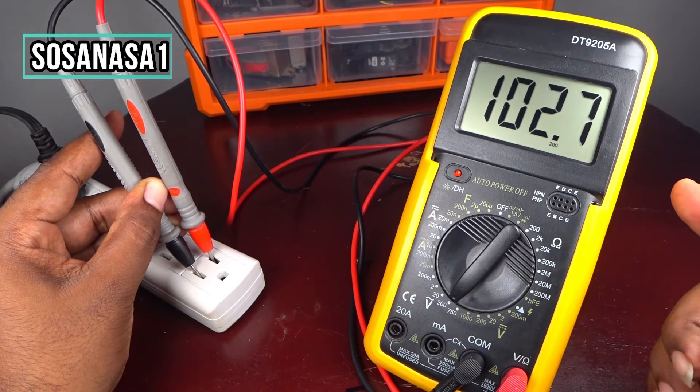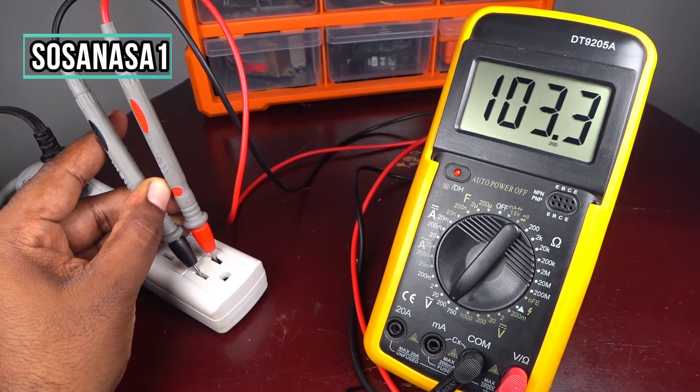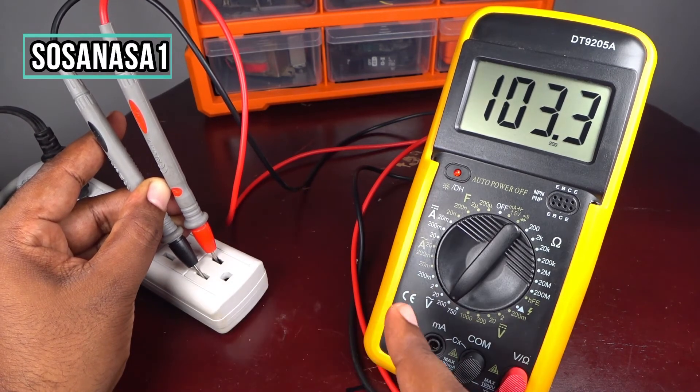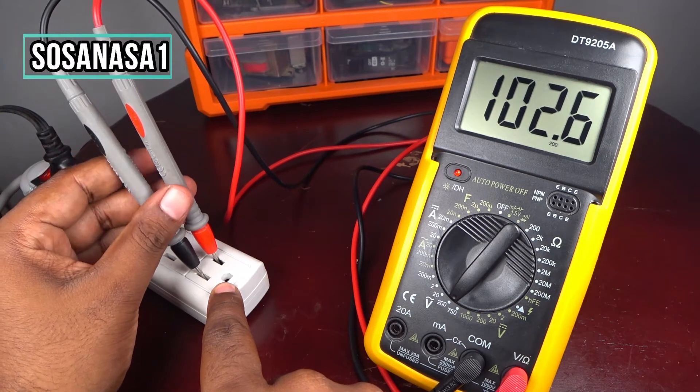This AC electric outlet has 102.6 volts, and in this way you can measure alternating current voltage using this digital multimeter. This is very easy. Something very important is that this kind of voltage has no polarity.